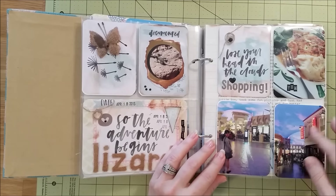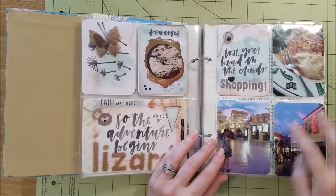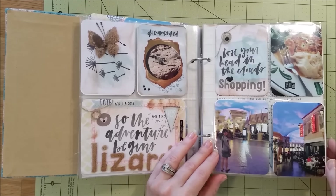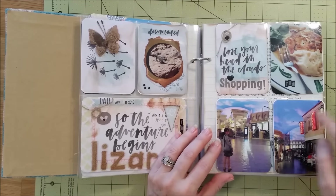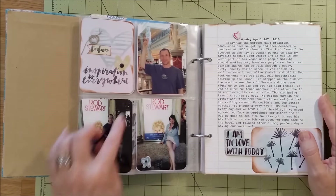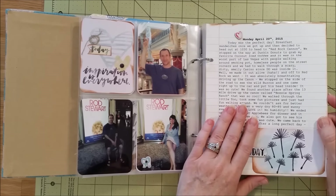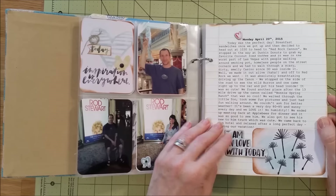We went to the Venetian hotel — you go in and it looks like you're outside with clouds above. We also went shopping in a really cool mall, and here are some random silly photos of my husband and me in the mall. And then this is the journaling I did for Monday. Monday was the day we went to Bonnie Springs Ranch and Red Rock Canyon, which was our favorite day.